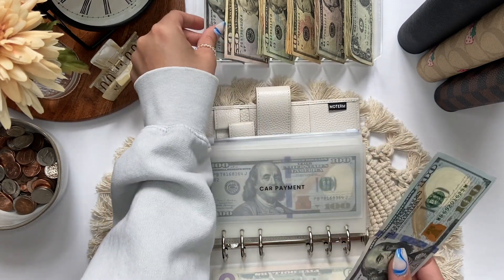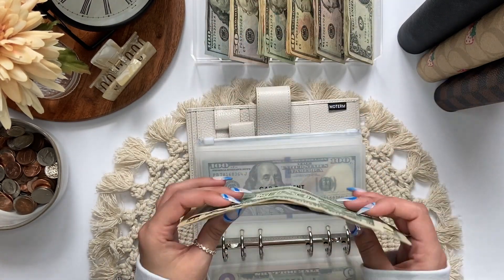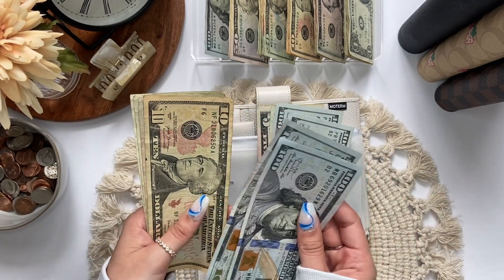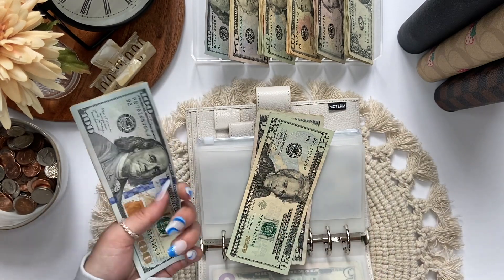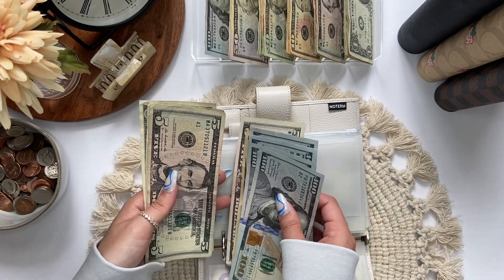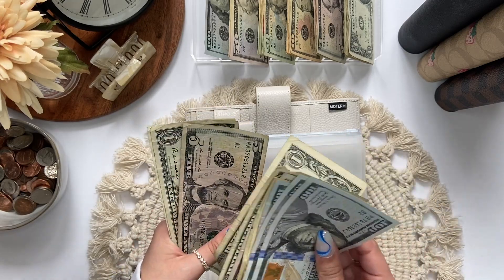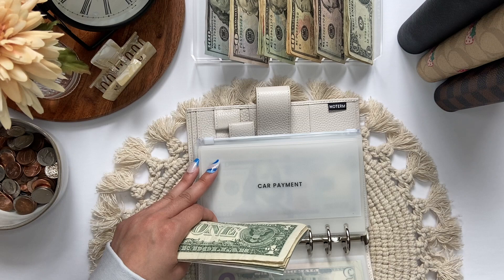Car payment is getting $217. Let me count this to make sure I pull out the right amount — $1,200, $10, $15, $16, $17. I just remembered that I forgot to start this video off by doing my wallet, so I guess I can do that after this binder so I don't confuse myself. So car payment now has $1,200... $37. We do have a little bit of a buffer in our car payment envelope too — I think it's $25.